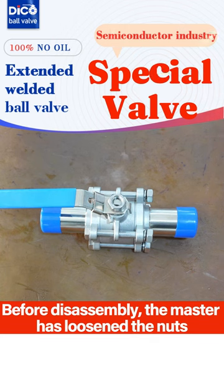Hello everyone, what's being disassembled now is a 3-piece sanitary extended weld ball valve.